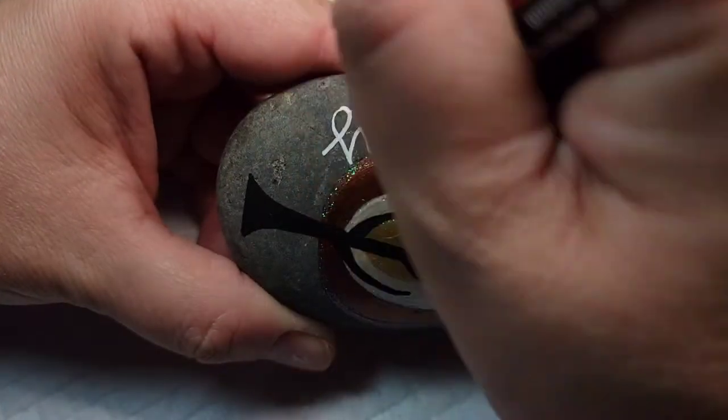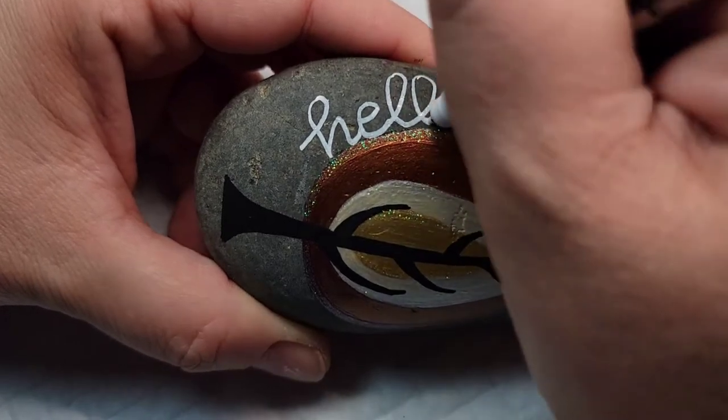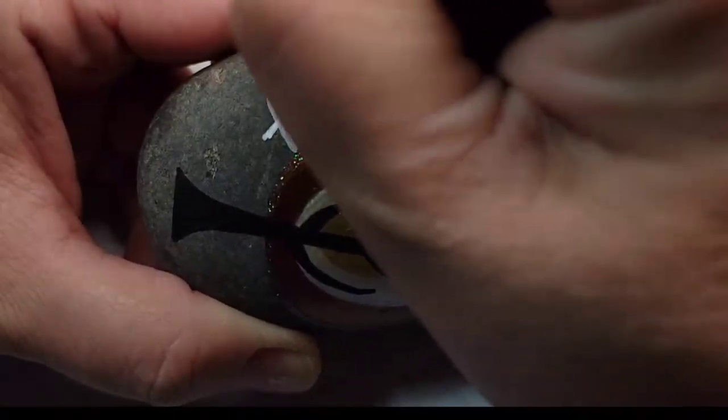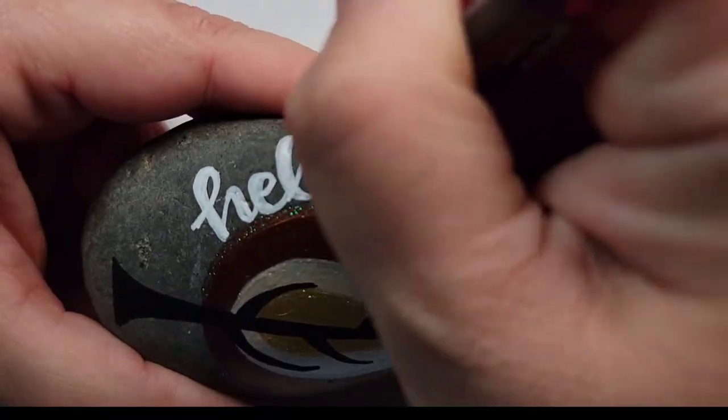Along the side of this tree, I'm going to write Hello Fall. Hello is going to be written in script and Fall in print. I'm going to come back and thicken up the down strokes on Hello and then add some notches to the word Fall, just to give it a distinct look between the two words.